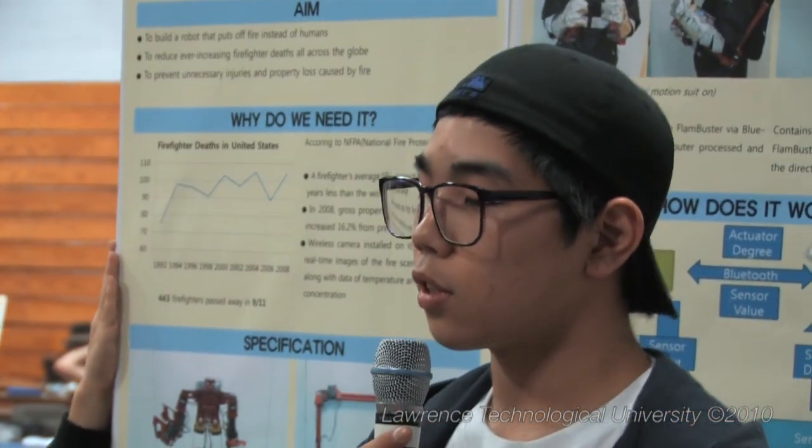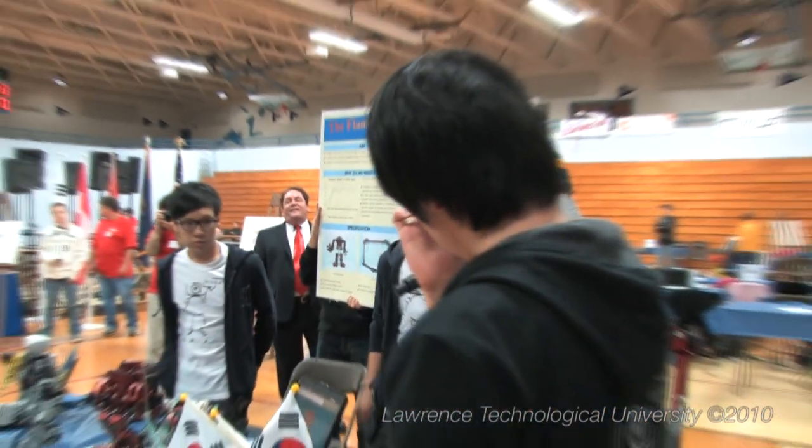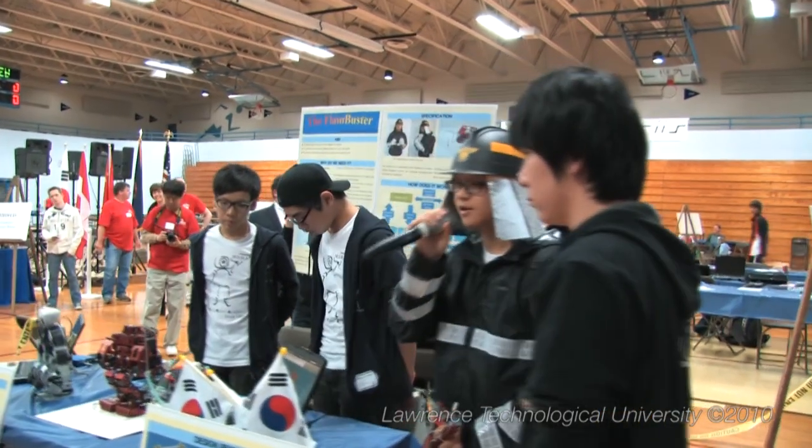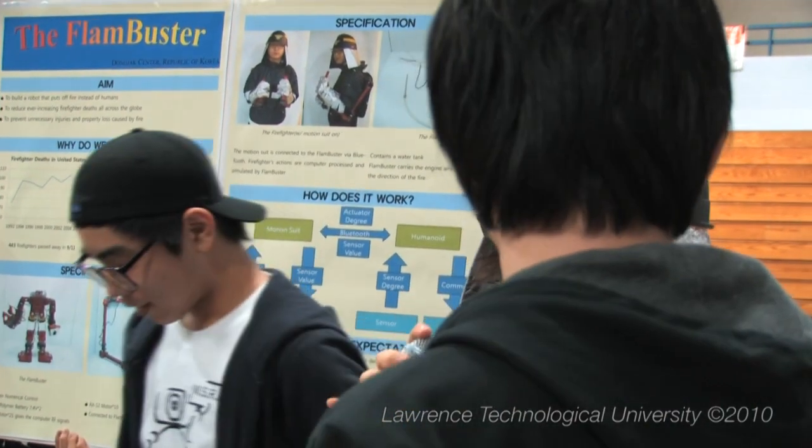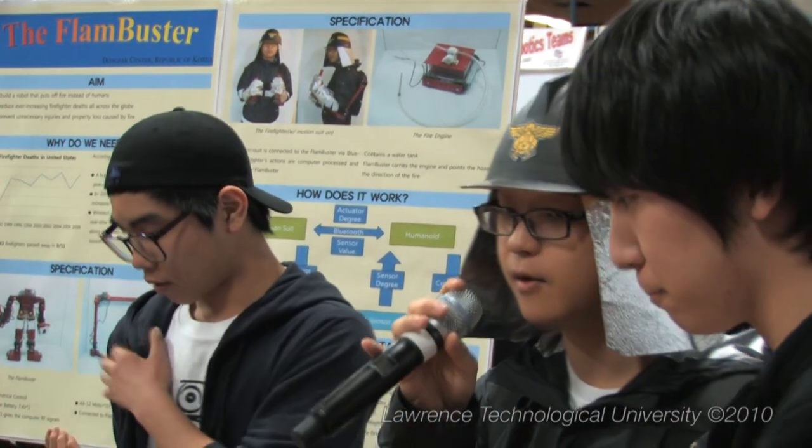Hi, my name is Sung-Jung. I contributed to the planning and building of the humanoid, and I am designing the robot and repairing it. My job was building the motion suit controller that I am demonstrating now.